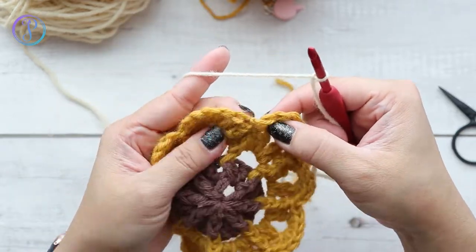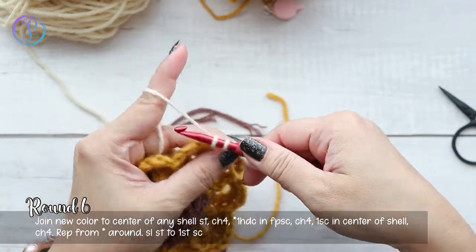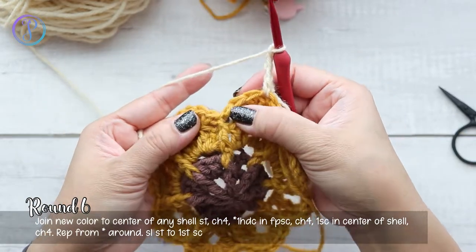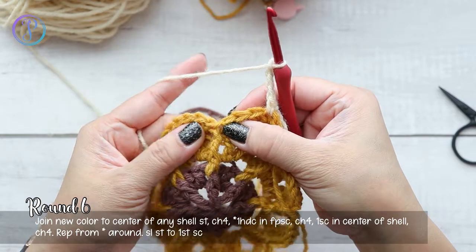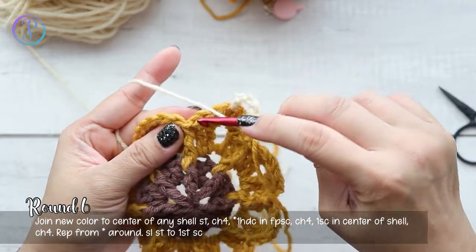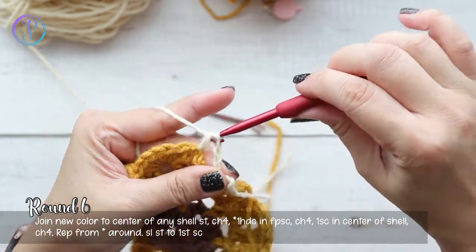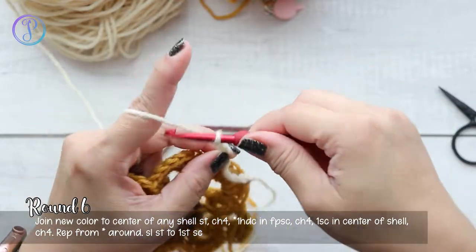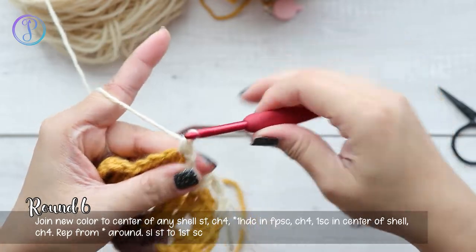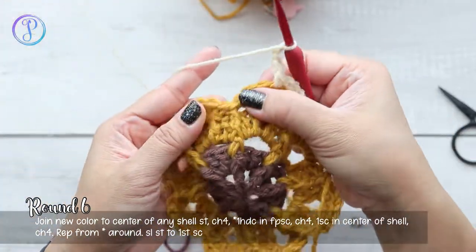I'm switching to the next color with a standing single crochet. If you're not changing colors, slip stitch to the center of the stitches — into the fourth double crochet — and work your standing single crochet there. Chain four, then work a half double crochet on top of the front post single crochet — I'm no longer working post stitches, just right into the stitch top. Yarn over, pull up a loop, yarn over, pull through all three loops — that's a half double crochet. Chain four, and into the fourth double crochet work one single crochet. Repeat: chain four, half double crochet on the post stitch top, chain four, single crochet into the fourth double crochet.